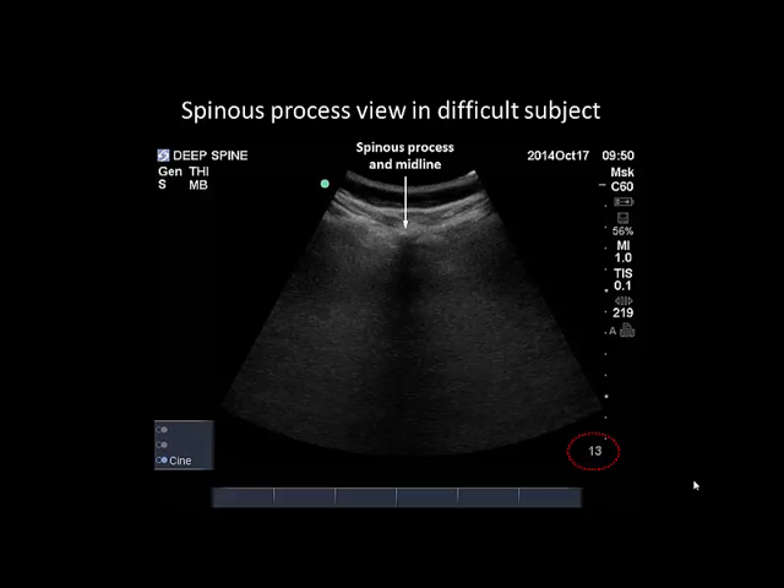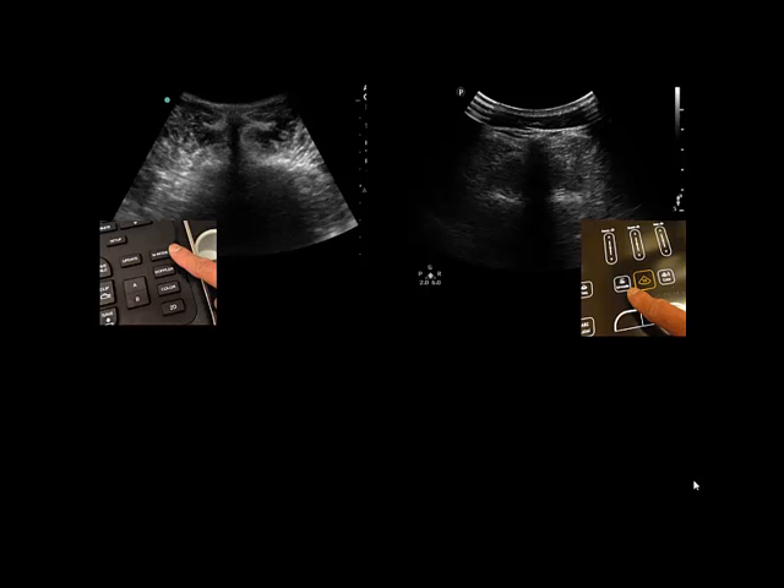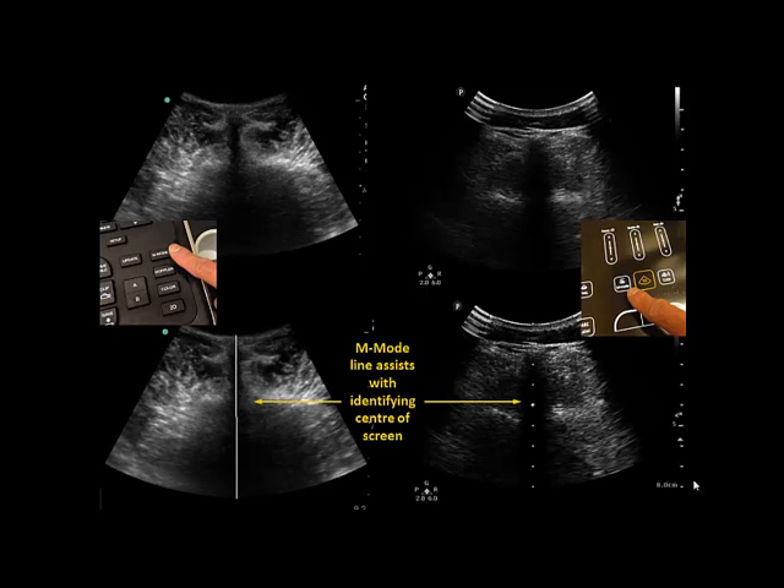This transverse spinous process view is the only view that is necessary for the ultrasound-assisted paraspinous approach. Once a spinous process view has been obtained, its acoustic shadow is centered on the midline of the screen. In most machines, pressing the M mode button calls up the center line that can be used to help with this centering process. The accuracy of this and the subsequent skin marking are essential to the success of the paraspinous approach.